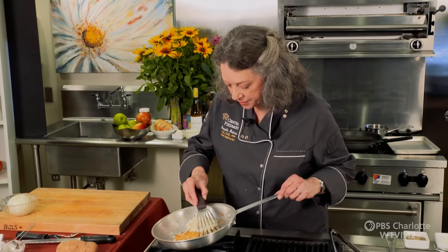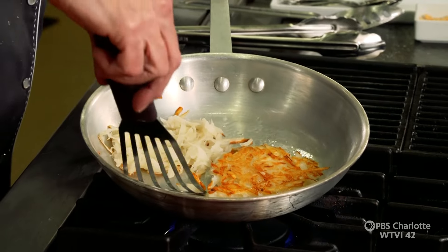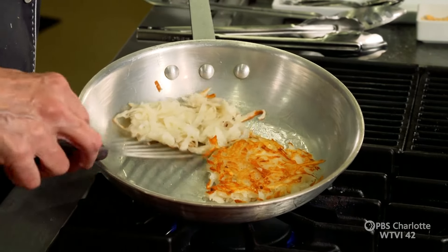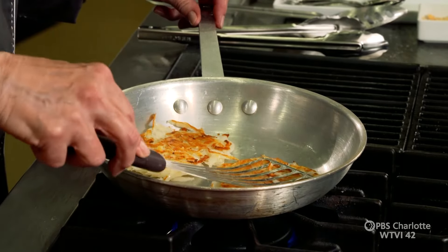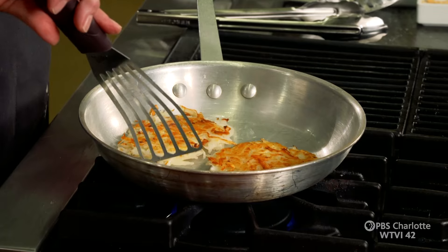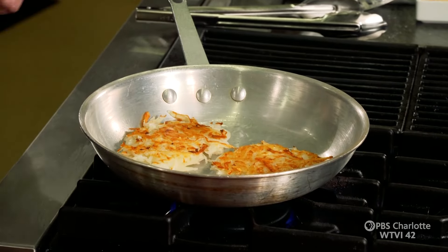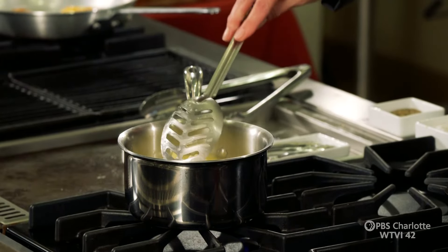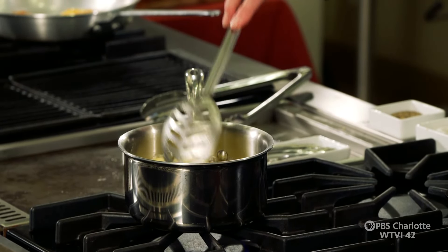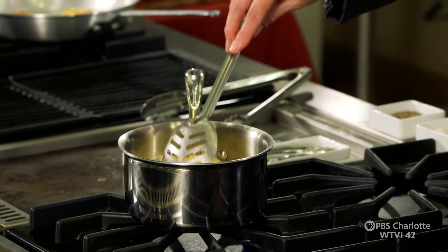My pancakes are golden brown — I've got to get them turned or else they're going to burn, and burned potatoes don't taste very good. Get your spatula under there and just give them a little flip. Here's something you need to know: if they get golden brown before they are done on the inside, pop them in the oven to finish cooking so they don't continue to burn. But these are going to be just fine. Our apples are starting to fall apart — you can see they're getting a little dull around the edges. We're going to let those keep simmering.